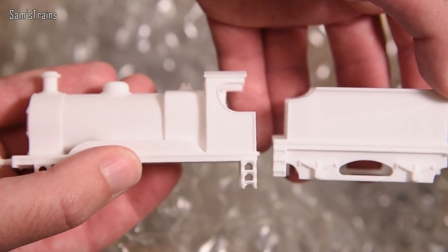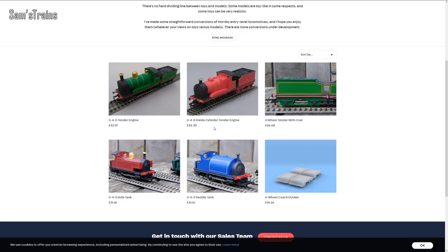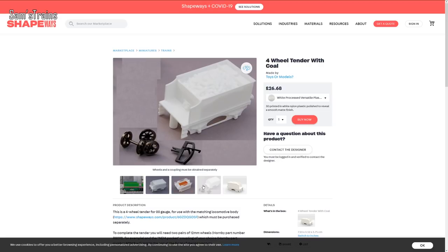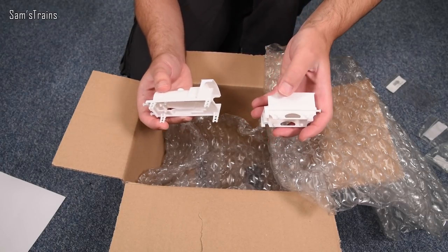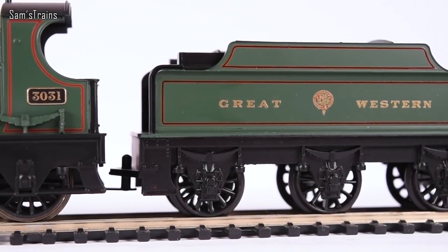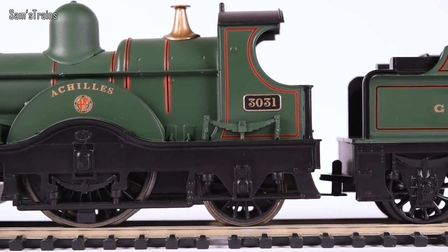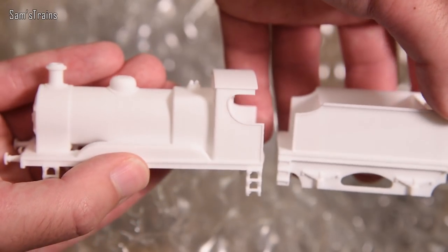The slight downside with these is unfortunately the price, which is quite typical with 3D printed stuff, particularly when you've got a company like Shapeways in the middle. The loco body itself will set you back £32.20, and the tender body will be £26.68. Then you've got to buy the 0-4-0 chassis and a couple of wheels for the tender, which means we're talking around £75 to £80 for the unpainted model - and then of course you've got to paint it.